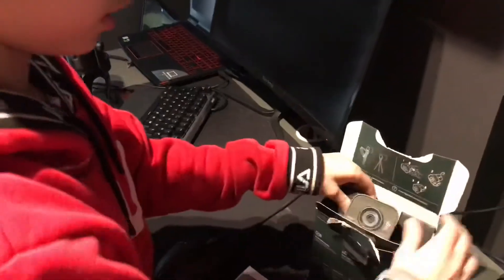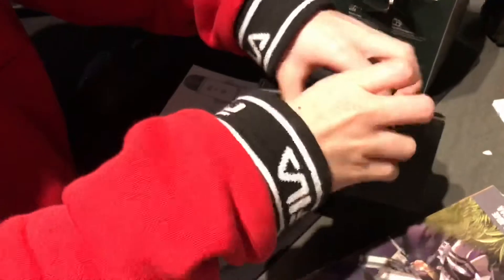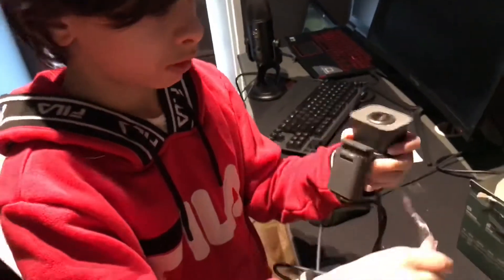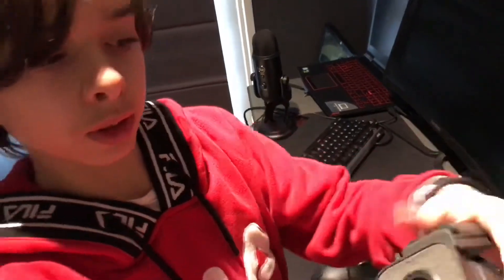Now we are on the StreamCam — here it is, we just opened it. Everything's coming out at once. Here it is — the StreamCam — with the cables and everything. Here is the camera: you can go vertical like this, or you can tilt it. We're probably going to mount it up on top of the monitor. I'll be back with you guys once we get the camera and microphone set up.